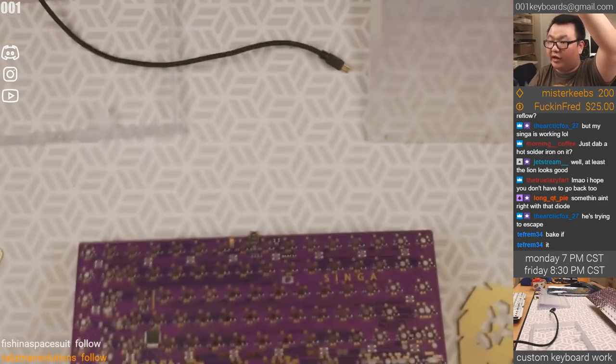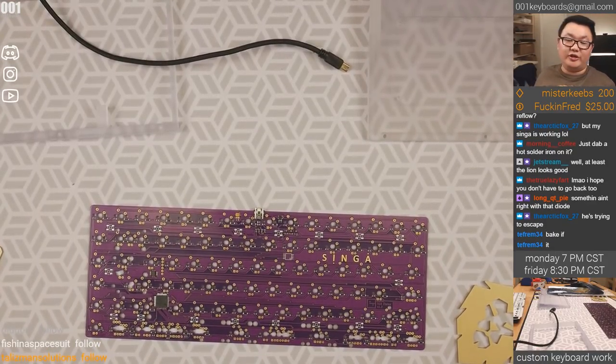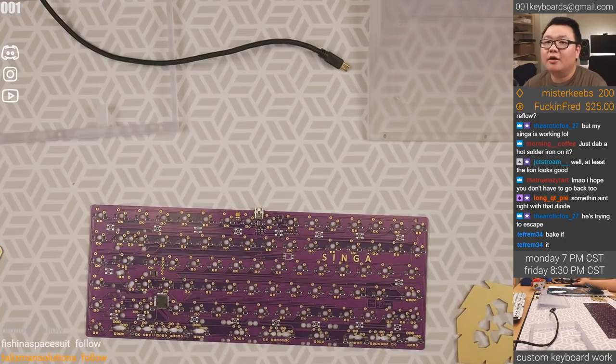We'll try to straighten that out. Someone in chat says they're afraid of getting sucked into Keebs again — that's why they're staying awake. Good idea — then why are you here?